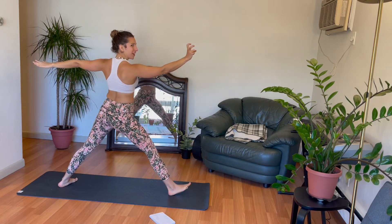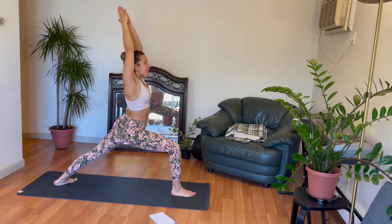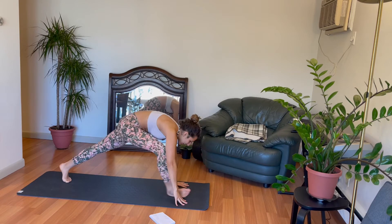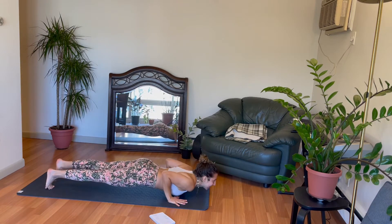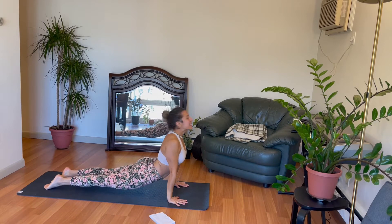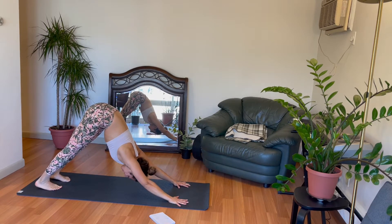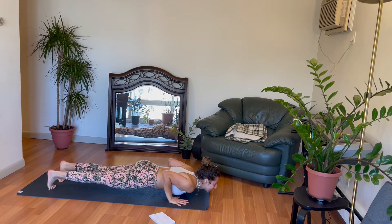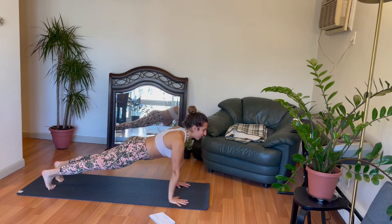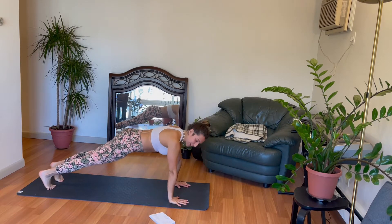Look to the front of your mat. Warrior two. Exhale. Warrior one. Forward fold. Step your right leg back. Chaturanga Dandasana. Upward facing dog. Downward facing dog. High plank position. Chaturanga. High plank. Chaturanga. High plank. Chaturanga. High plank. Downward facing dog.